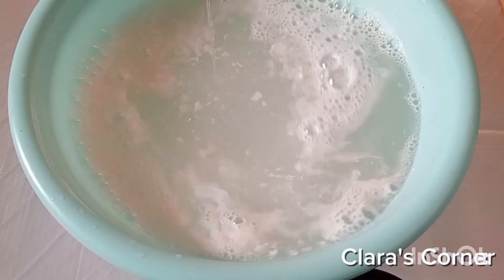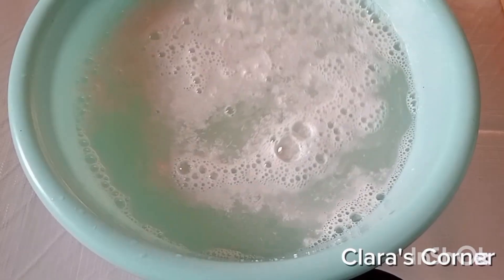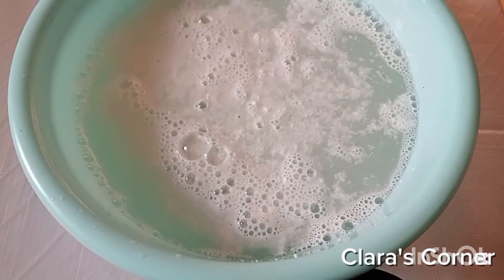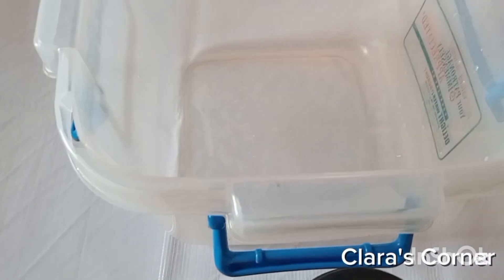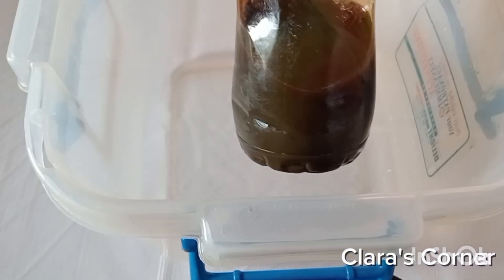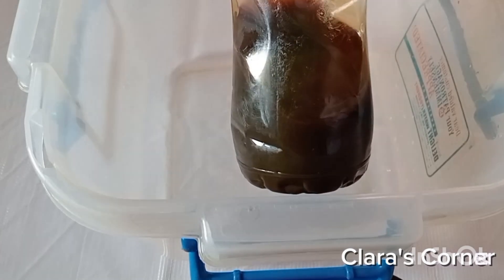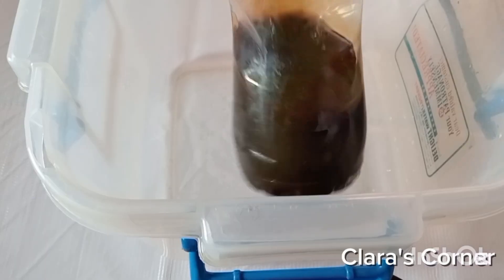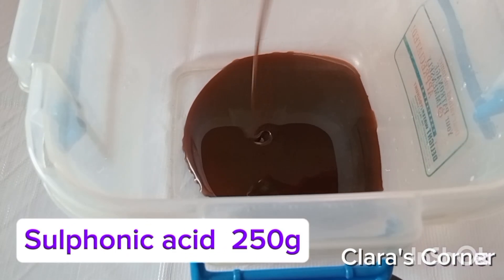Here, keeping the SLS aside for it to dissolve completely on its own. The next thing is to get the next ingredient. In this bowl, I will be pouring sulfonic acid — 250 grams of sulfonic acid into this bowl. Sulfonic acid is a surfactant and a foaming agent for this liquid soap.